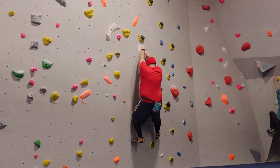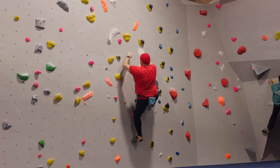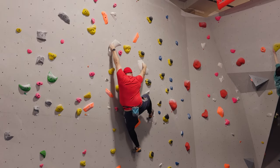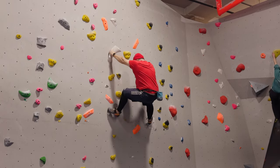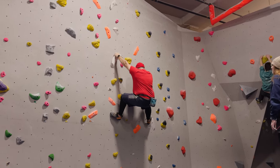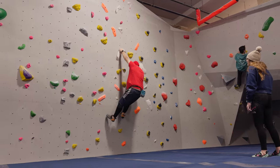The holds are quite positive, but the angle made it quite awkward for me, and the footholds were tiny. So when I finally got up here, I realised I was going to have to find a way to footswap, so I had to find a creative solution.